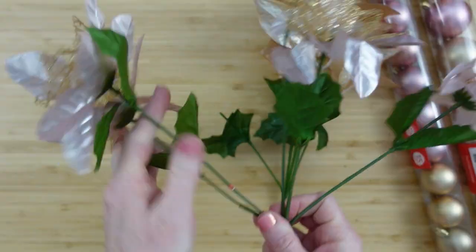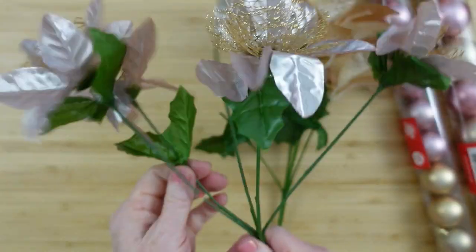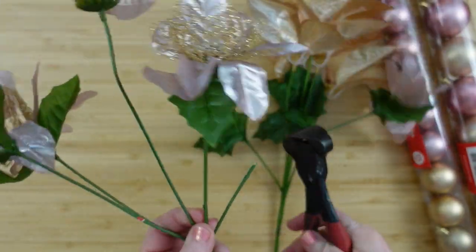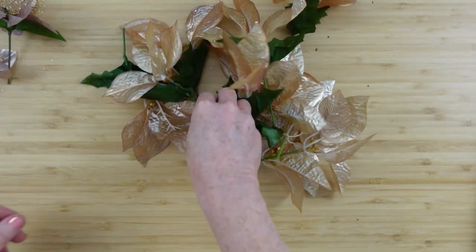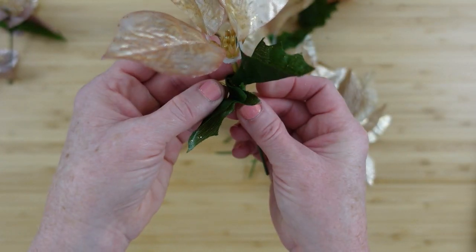We also have some glitter paint, some rose gold paint, a sponge brush, and a variety of old and new ribbons — whatever you have on hand. We're going to start by clipping off all of our flowers, leaving enough stem to attach them down into the wreath.